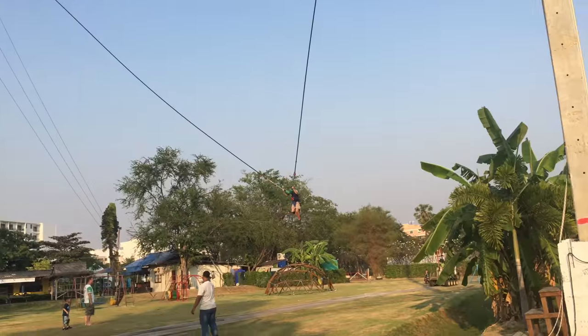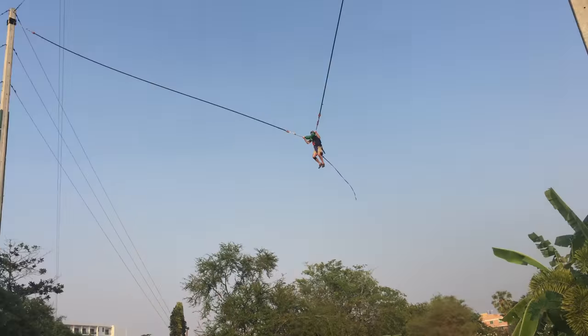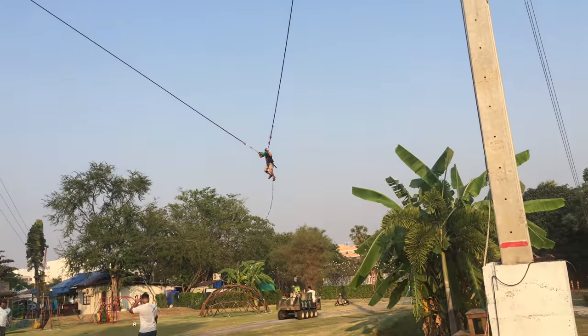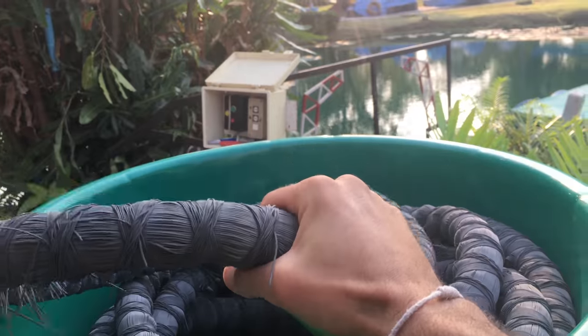It's more like a horizontal bungee jump. You get launched horizontally and you fly about 90 meters in total. Strong rope.